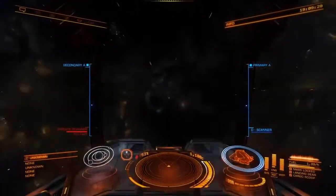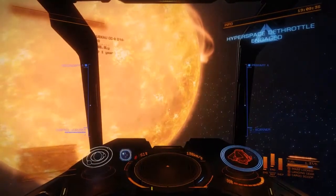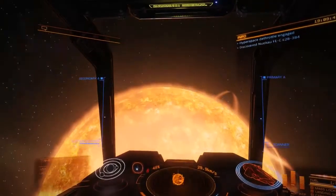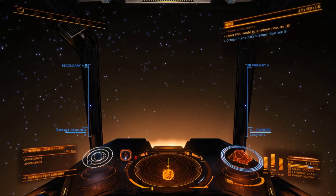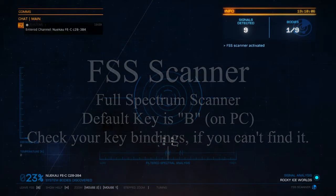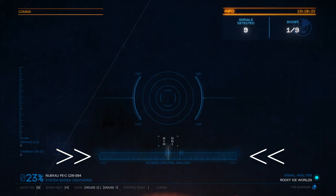We're now jumping into a system previously unknown to me. As always, we land at the biggest star in the system and we're going to fire up the scanner to see what's around. There are nine bodies around, but we cannot see them because we first have to discover them by using the FSS scanner. It says there are nine detected signals and we have identified one of nine bodies — you can see it on the upper right side.